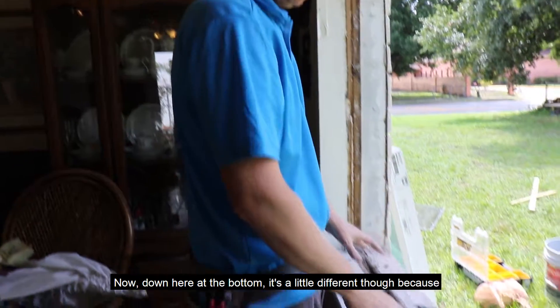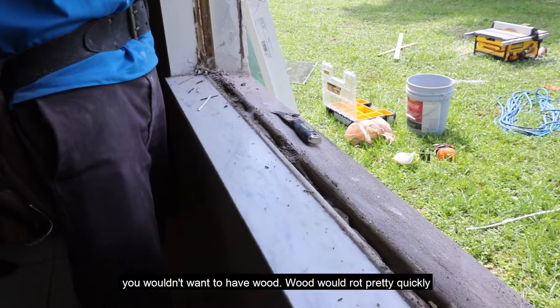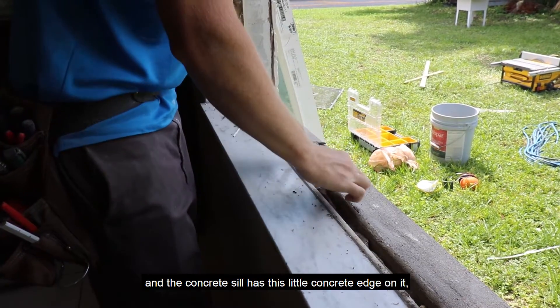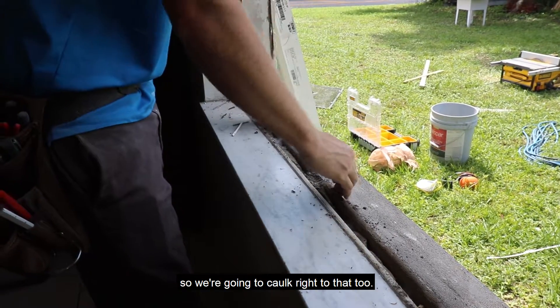Down here at the bottom, that's a little different though, because you wouldn't want wood — it would rot pretty quickly because gravity, water falls down. So they put in a concrete sill, and the concrete sill has this little concrete edge on it. So we're going to caulk right to that too.